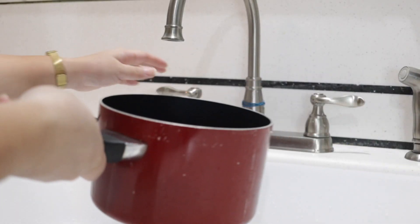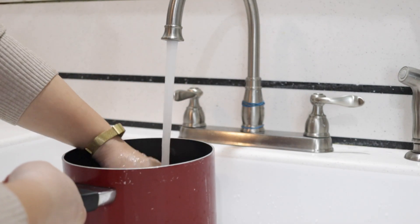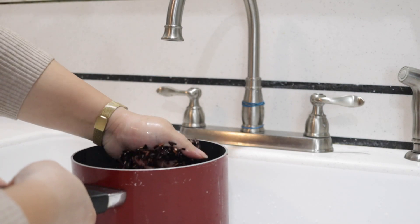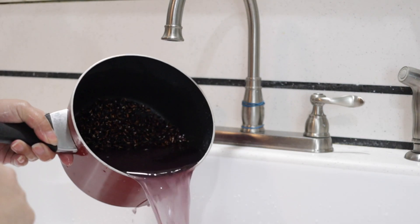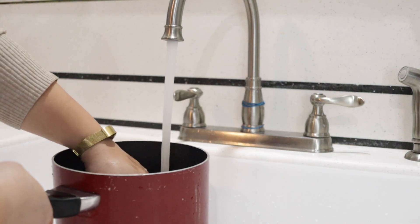As per usual, I don't measure anything, but if you had to measure, let's say one cup of purple sticky rice for every two cups of white sticky rice. Of course, you always rinse your rice before you make it.